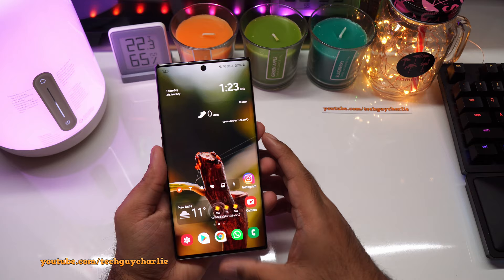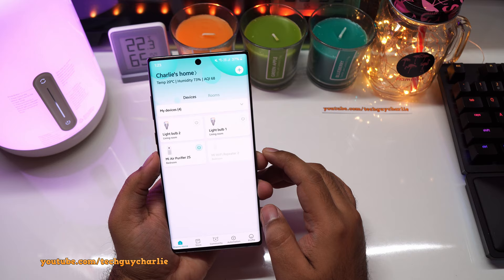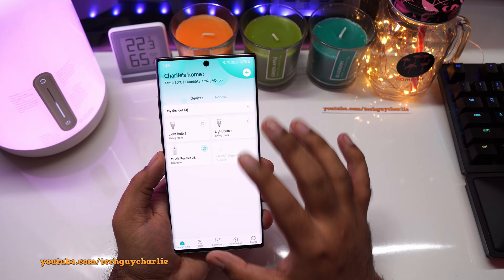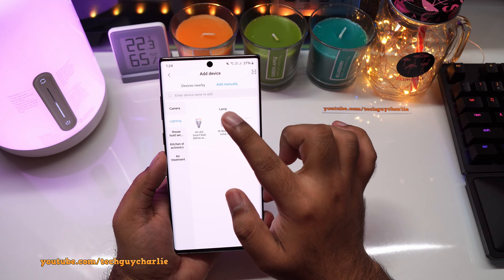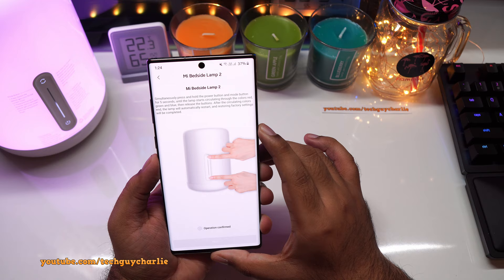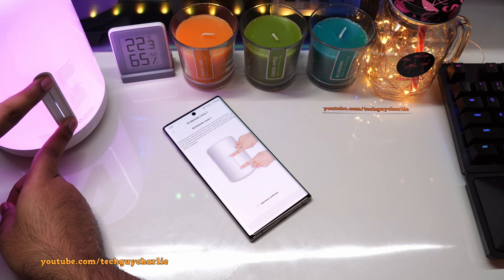Grab your phone, go to the Play Store, and download and install the Xiaomi Home app. I already have it installed and I have a Xiaomi account set up. Once you've finished setting up the app, tap on the plus button, then tap on Lighting and select Mi Bedside Lamp 2. The app will ask you to simultaneously press and hold the power button and the mode button for five seconds until the lamp starts cycling through red, green, and blue. Press and hold those two buttons until the lamp resets itself.